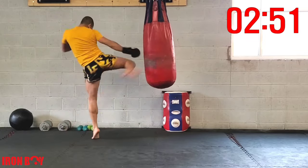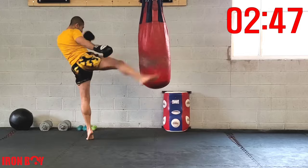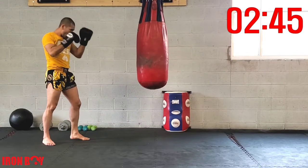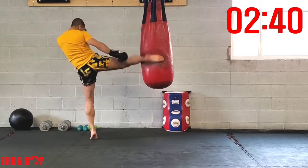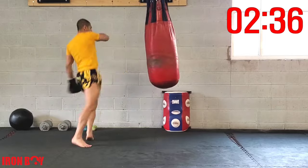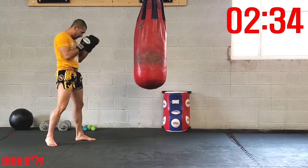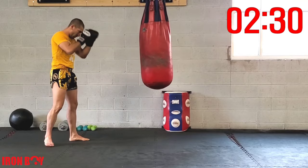For the double kick, remember: step, step — try to step at least to the heel or a little bit further. Do not step too wide, but do not step in front of your leg. Make sure you go all the way back at least to your heel. Step in two times, extending that arm — same arm, same leg — pumping that arm, extending all the way out.